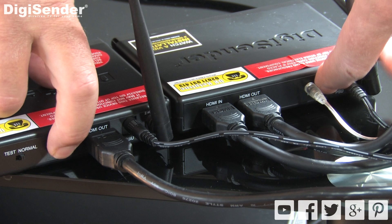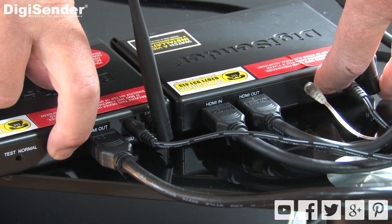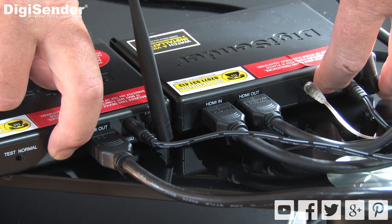If you've gone through all of the above and you still can't get a signal on the receiving TV, go through the pairing procedure we discussed in step 1.